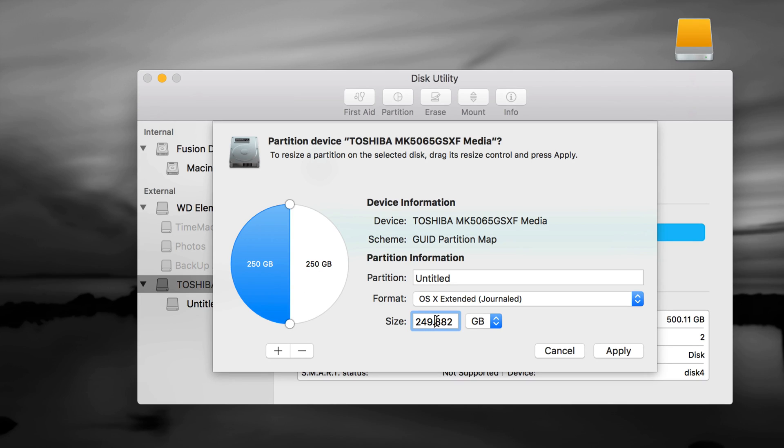I can type in any size I want — maybe 150 GB — but I don't recommend typing numbers manually because mistakes happen. It's never exactly 500 GB; it's always 498 or similar because a few gigabytes go into formatting. Instead, use the little drag handle to move the partition sizes around — it does the math for you and is much more reliable.